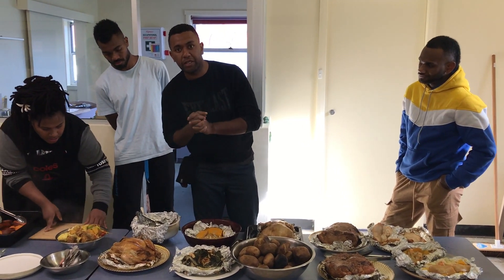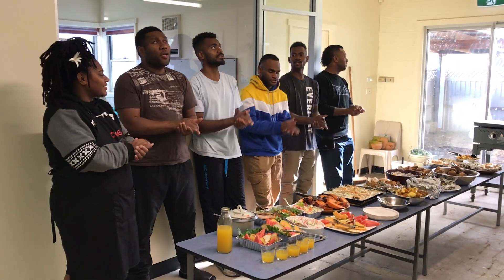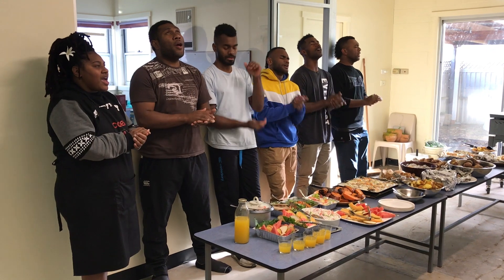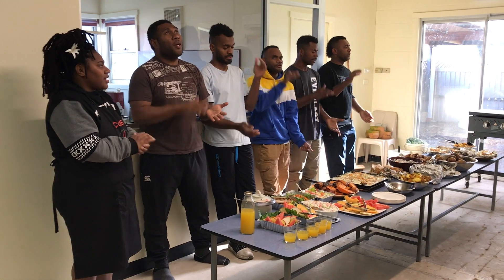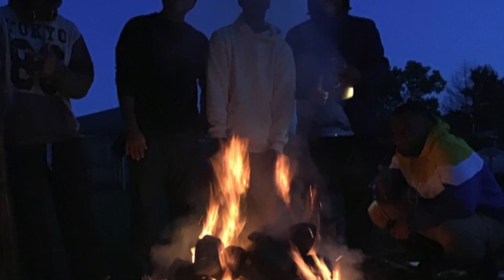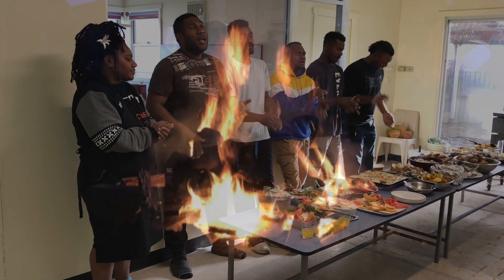Mix it all together with coconut milk. Let us pray.